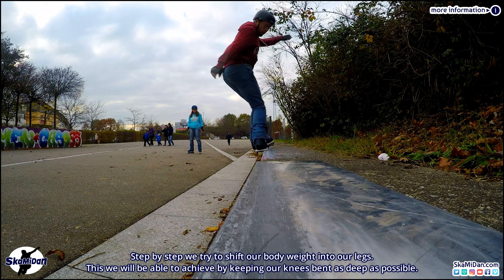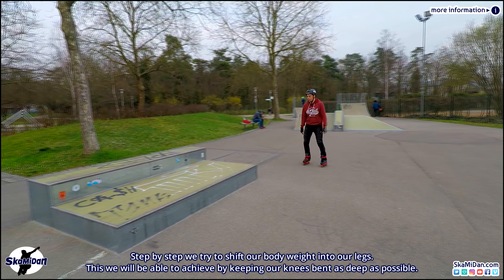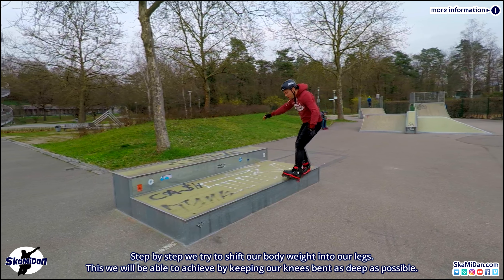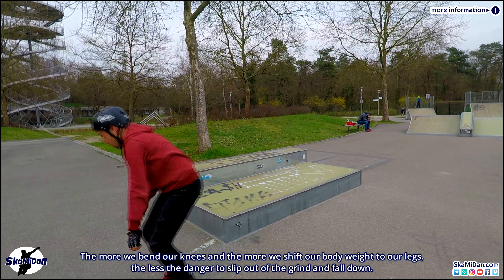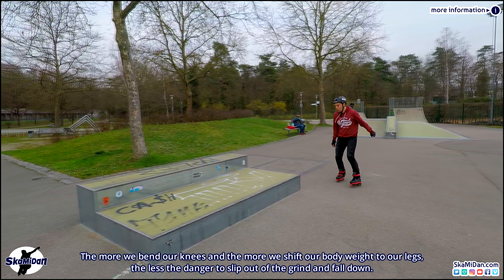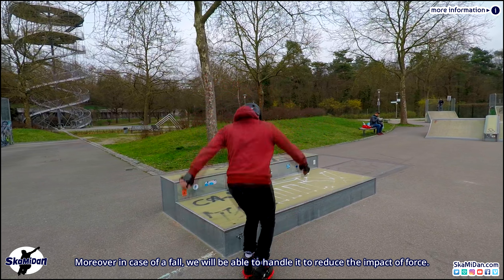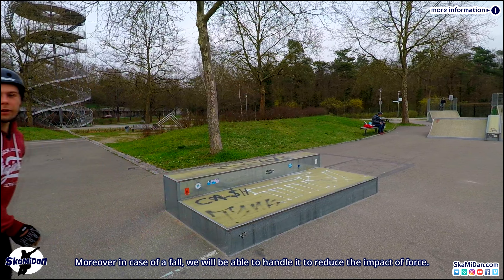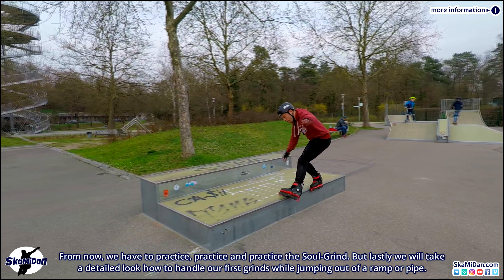Step by step we try to improve our skating speed to grind for a longer time and distance. The approach angle becomes more steep until we skate and grind in nearly one line. We try to jump into the grind more from the side of the object — while doing so we will be pushed against the grinding object, which makes it much easier to remain in the soul grind. Step by step we try to shift our body weight into our legs by keeping our knees bent as much as possible. The more we bend our knees and shift our body weight to our legs, the less the danger of slipping out of the grind. And now we have to practice, practice, and practice the soul grind.